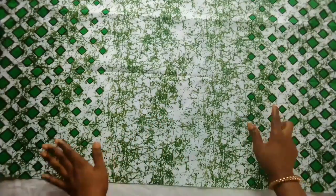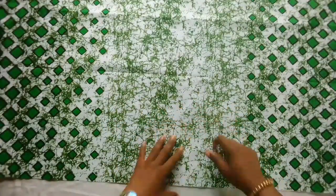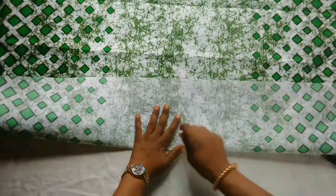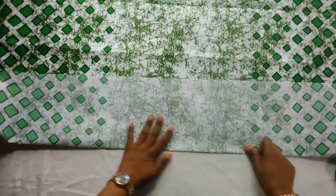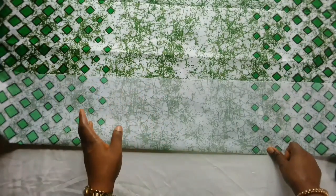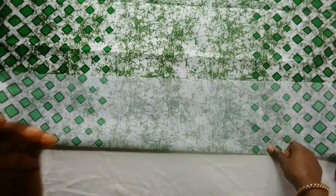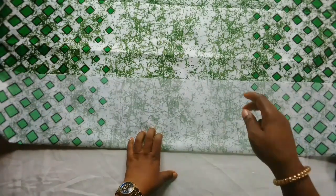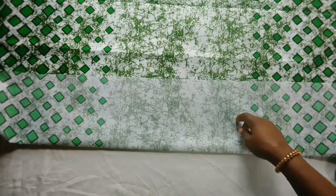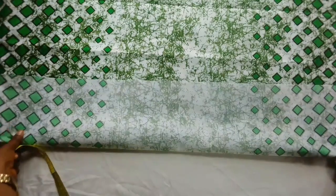This is how the fabric looks. I would like to use the part that is a bit plain for the upper parts, so I'll fold it over and make sure I have six inches on fold, because it's for a one-year-old baby girl. The measurements are: bust 20 inches, waist 20 inches, half length 8 inches, shoulder 8 inches, and full length 20 inches. So I'll make sure I have six on fold.